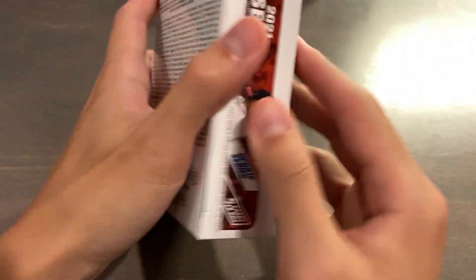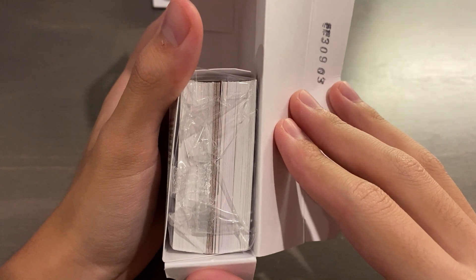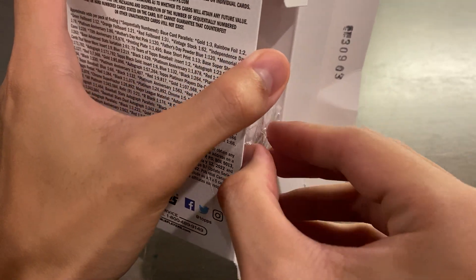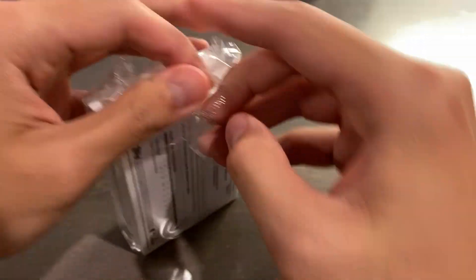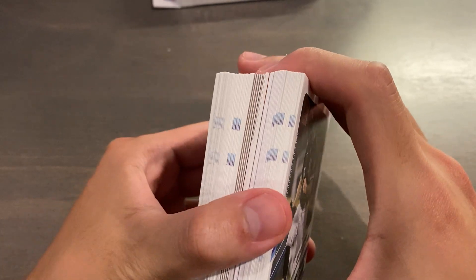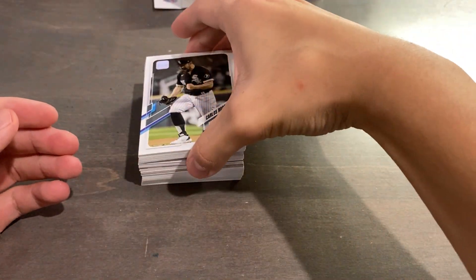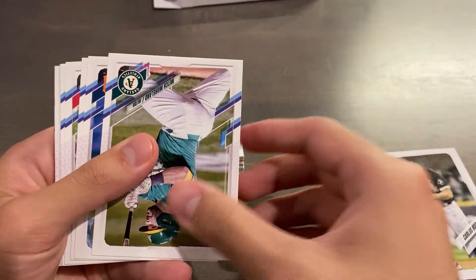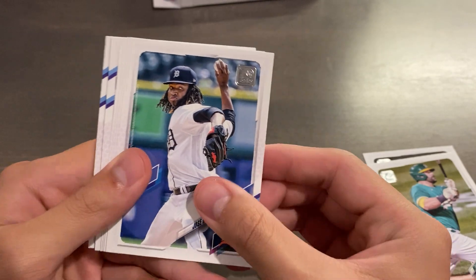I do have the checklist pulled up should I need any help finding something. Here's the first hanger box. It just opens from the side like that. It seems like we actually might have something thick in there — is that a relic card or is that a dummy? We'll check the odds on whatever we get after. I'm not going to complain since this is basically a free rip as a promotional gift from DA Card World. Let's just start with the Topps stack of base first. I do like that they have the foil stamp on the 70th anniversary.